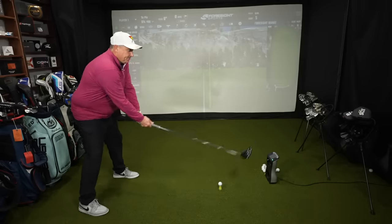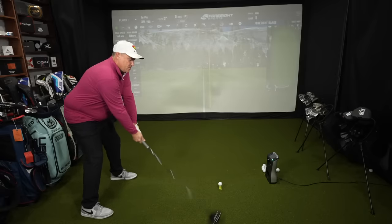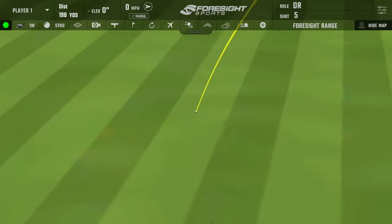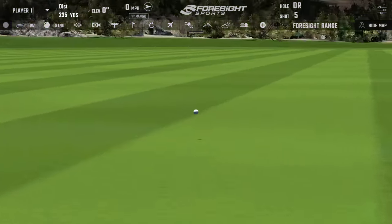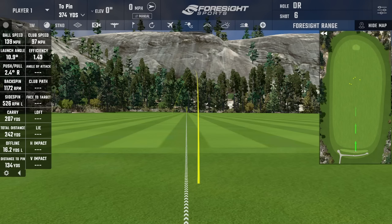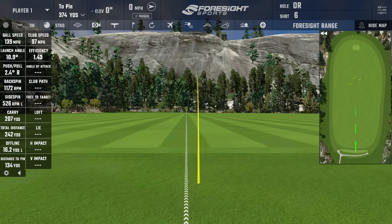Last swing — a little lower trajectory, club head speed probably down a little. Not a bad result though — that's in the middle or at least the left side of the fairway. Club head speed 97, ball speed 139. Backspin really low at 1,172. Carry was 207, total 242.